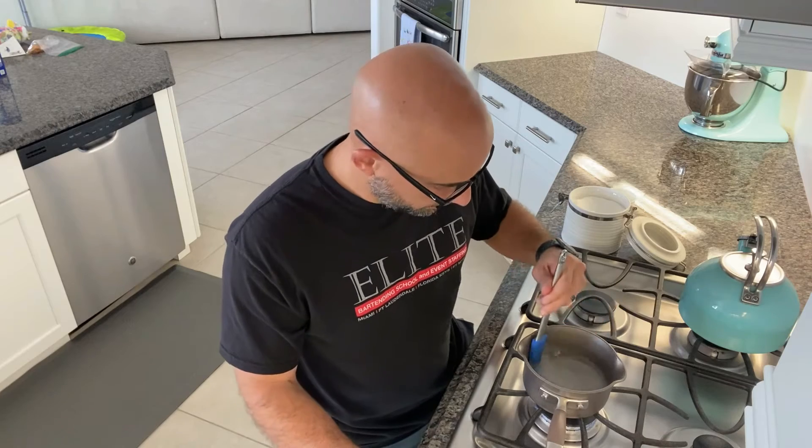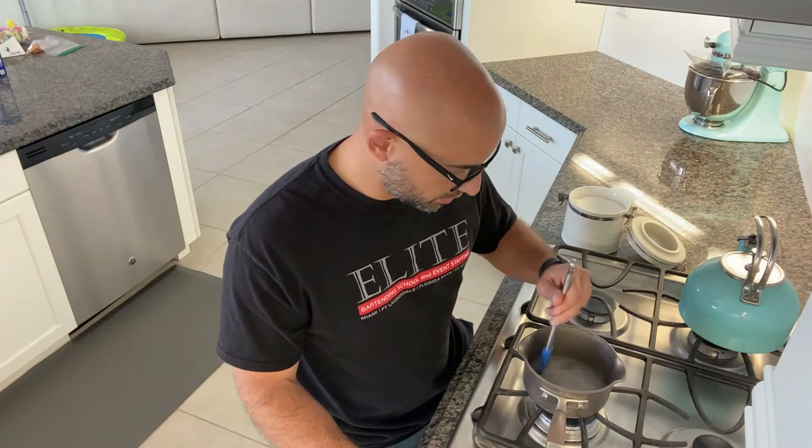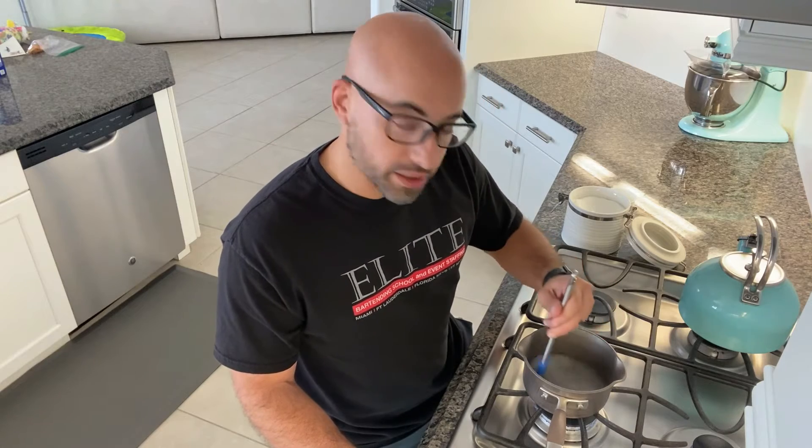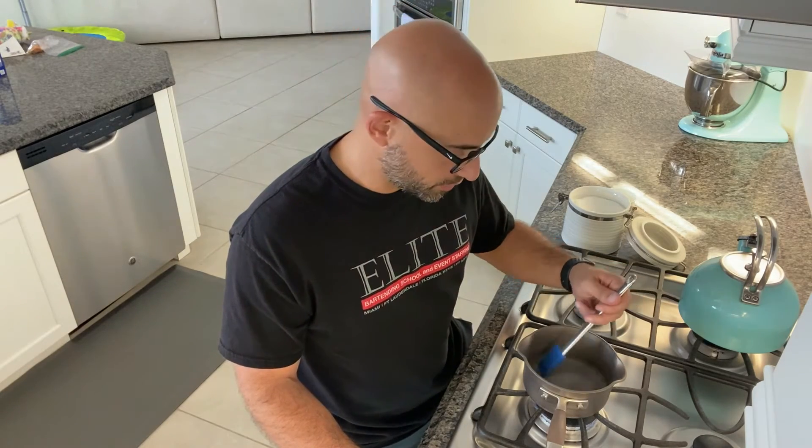A little too high there. Essentially just stir it until the water is clear and the sugar is completely dissolved. Once you make homemade simple syrup it'll last about a month with no issues in your refrigerator.